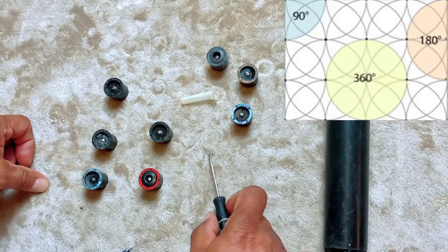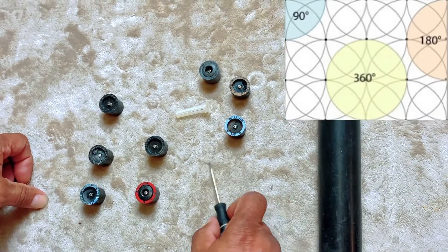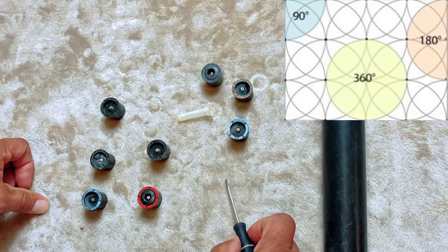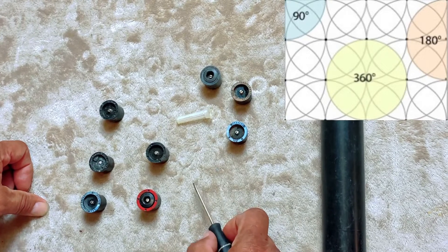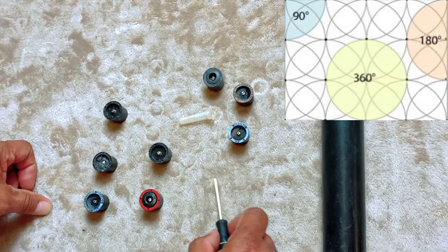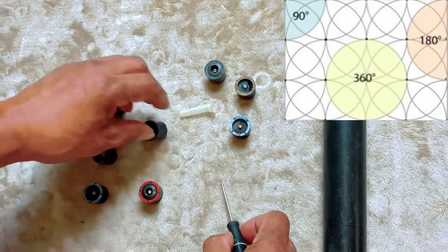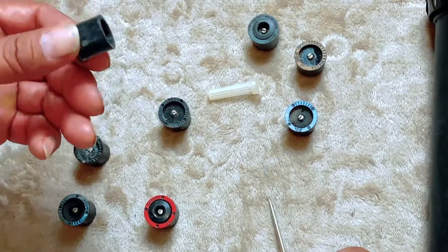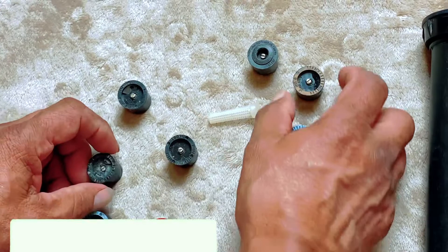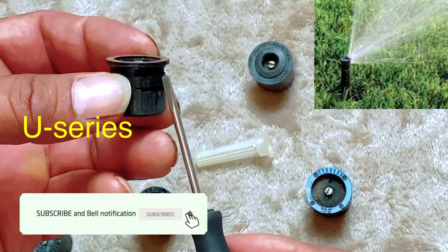There are patterns for rectangular angles — for example, a curbside area where you have a rectangular strip. They have an end-spray nozzle that shoots from one end to the other for those areas. They also have these other specialty nozzles as well.